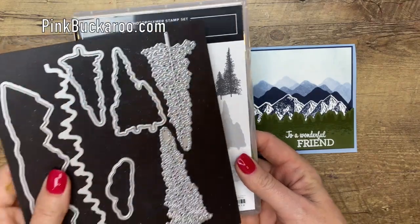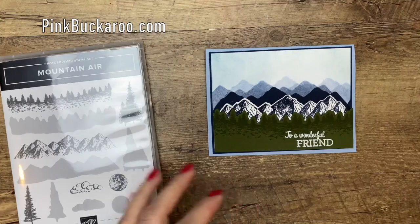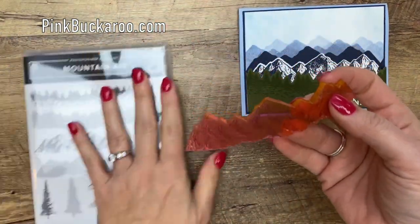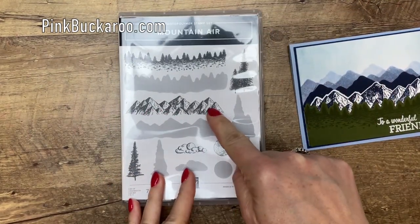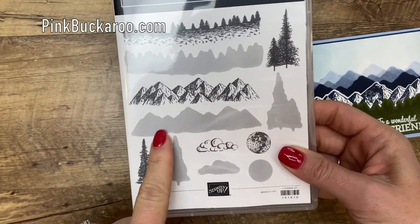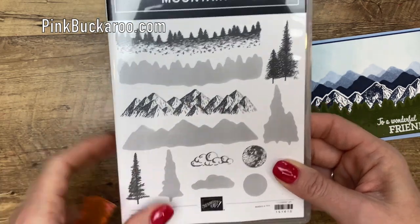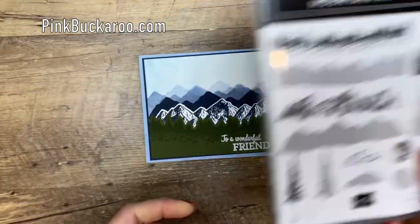It also has these coordinating dies, which we will be using as well. So let me tell you about the reversible stamps. These long stamps here — on one side it gives you the more detailed mountain image, and then if you turn the stamp over, you're going to get more of a filled-in shadow, and you can see how I'm going to use that back here to make those mountains in the background.